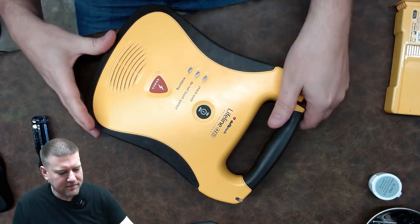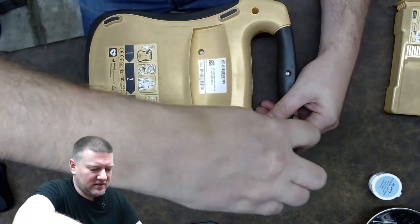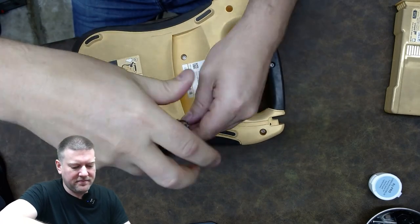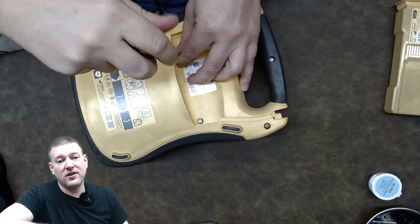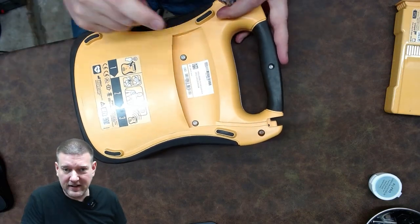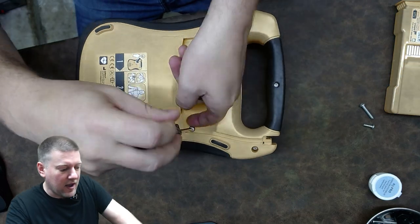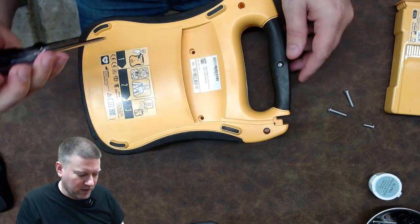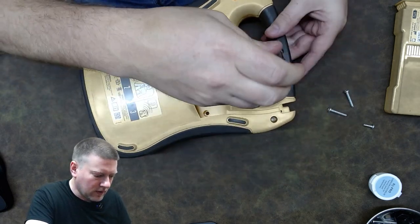There's the battery pack. This is going to be a T20 Torx. Let's open her up. Most medical devices hide fasteners under labels so they know if you've been inside goofing around, or they hide them under rubber feet. Luckily this one doesn't appear to use either of those approaches.